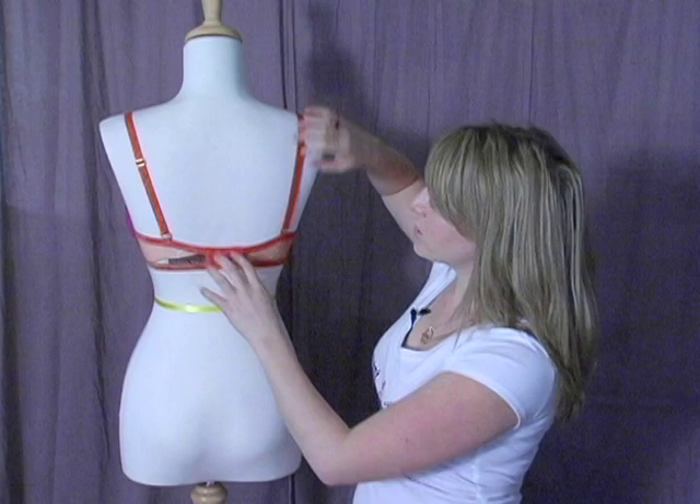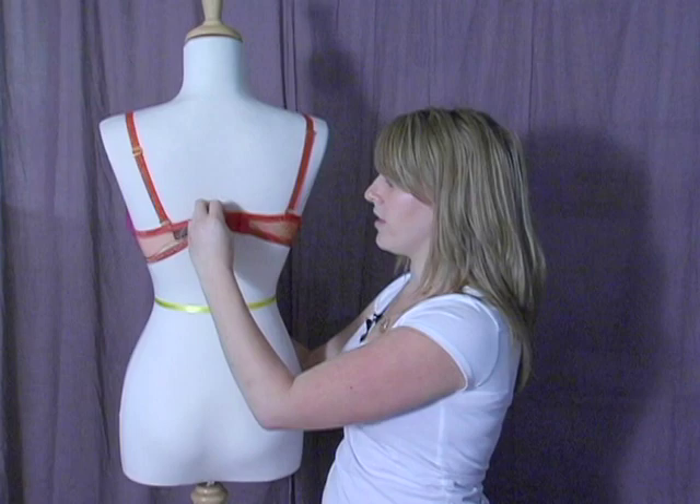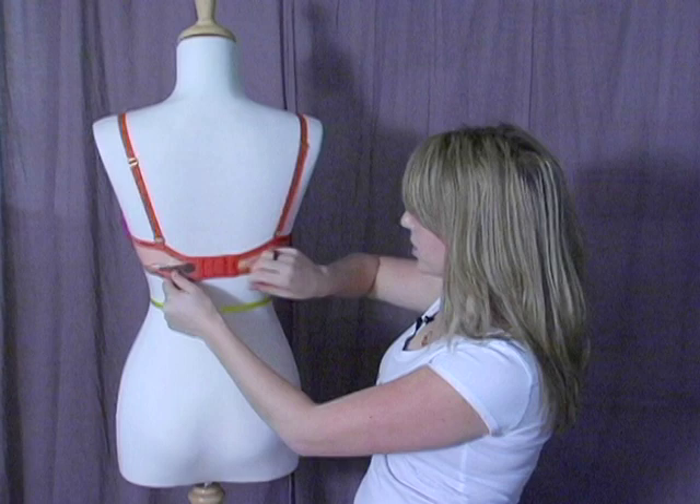When it's too big, your bra will ride up in the back and your straps will fall down. So the normal reaction is to tighten your straps until they stay on. But all you're really doing is bringing this up and it's dropping in the front, so you're not getting any support anymore.